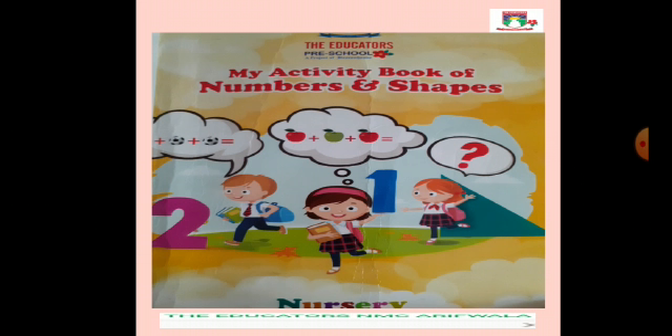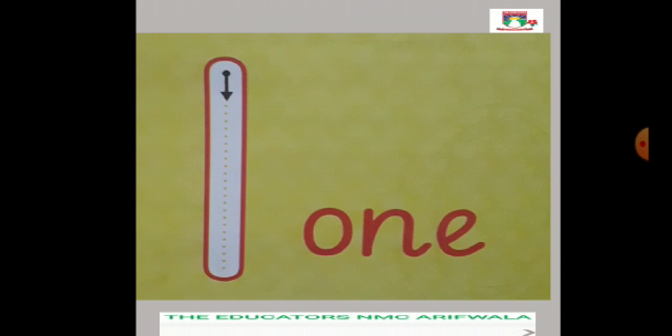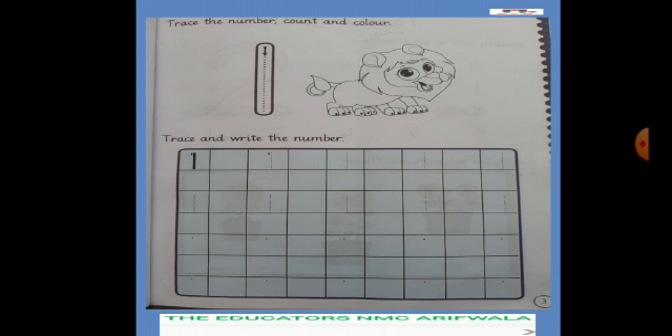Today we will learn and write about my Activity Book of Numbers and Shapes. हमने पहले No. 1 read किया था और उसकी tracing की थी। आज हम No. 1 write करेंगे और थोड़ी सी colouring करेंगे। ये है आज का हमारा काम। Page No. 3 है।